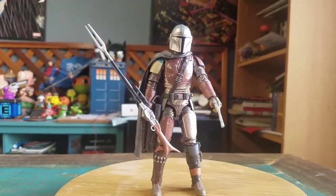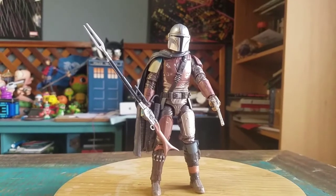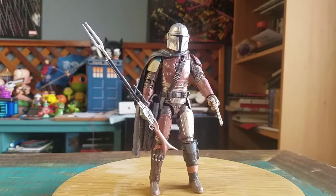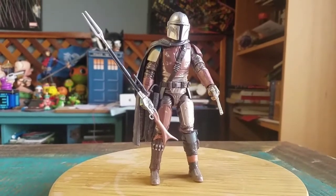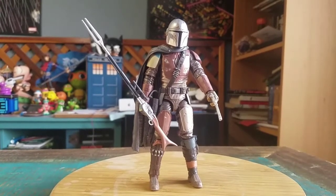It looked like the helmet came off, but it does not. So they don't have Pedro Pascal's likeness underneath there, to my knowledge at least. I wasn't trying to pull that off like we've had with the Jango Fett figure. But definitely let me know what you guys think of the carbonized version of the Mandalorian, and if you're looking forward to Season 2 on Disney+. With that being said, that's it for this time — hope you guys enjoyed and I'll see you later.